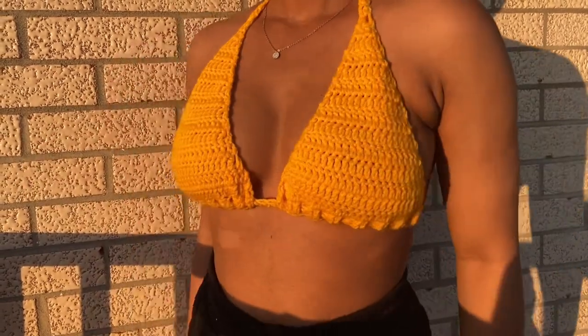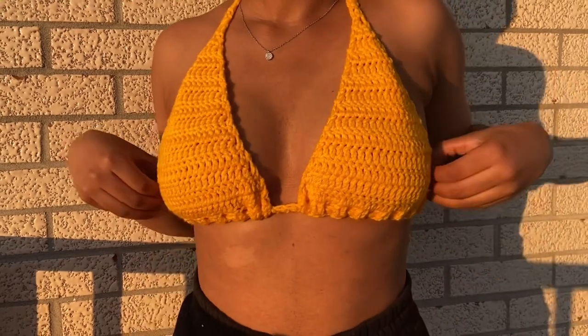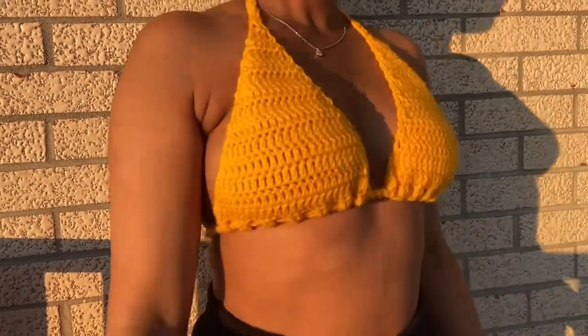You already know the drill — super easy, beginner friendly tutorial. Love this top, you can rock it anywhere: the beach, pool, whatever. And yeah, I really hope you guys enjoy this.